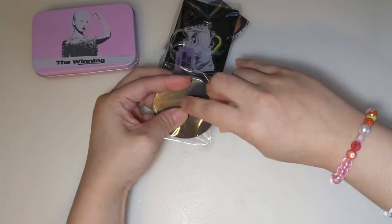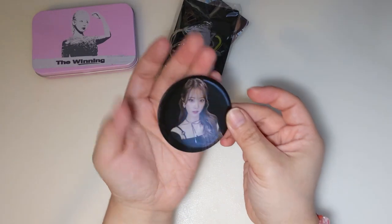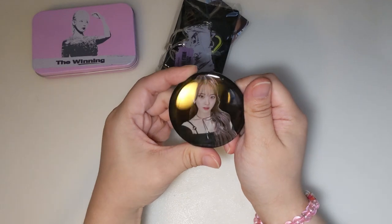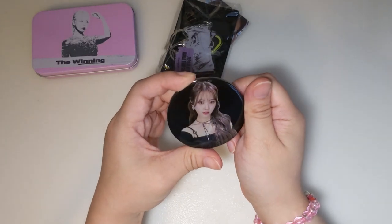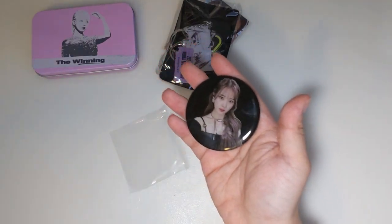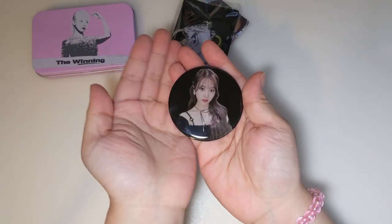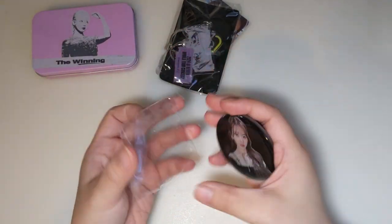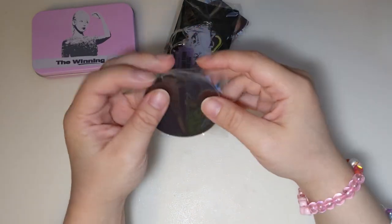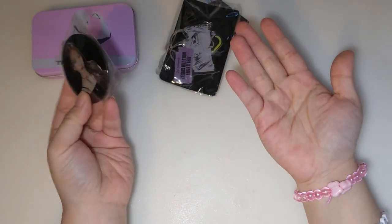This is the magnet. It's actually pretty hefty and weighty. I already got my fingerprints on it. It has IU on it — she's so freaking stunning on this thing. Let me wipe my fingerprints off. There we go, it's so pretty. I'm just gonna put it back in its sleeve for now — this helps prevent scratches and fingerprints.